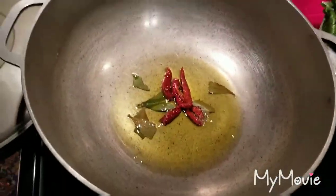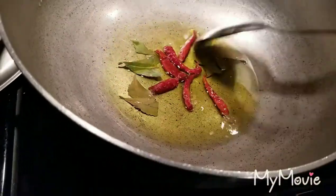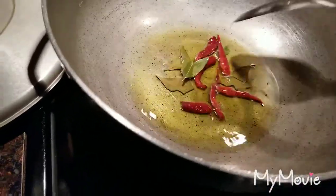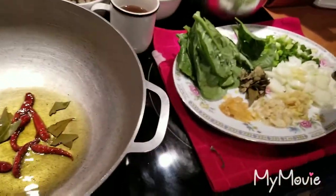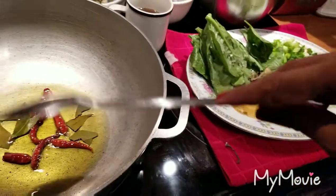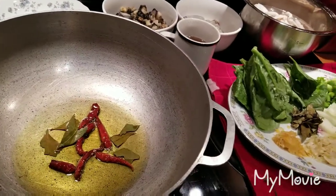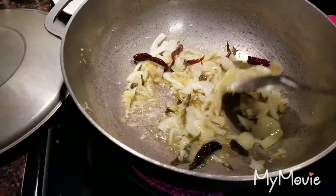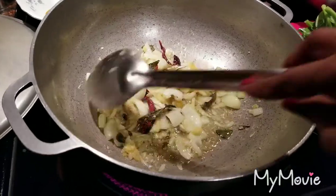My oil is hot and I added the bay leaf and Thai chili into it — it's frying a little bit. I am going to add my onion, ginger, garlic, and hot pepper into here and let them all fry together. When I come back I'll show you what it looks like. I went ahead and added my curry leaf to that as well.